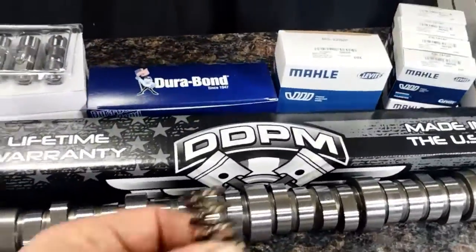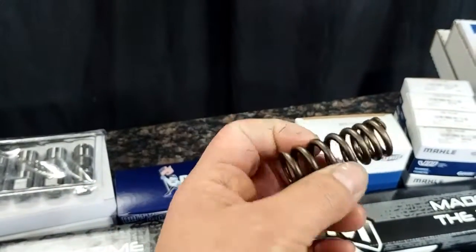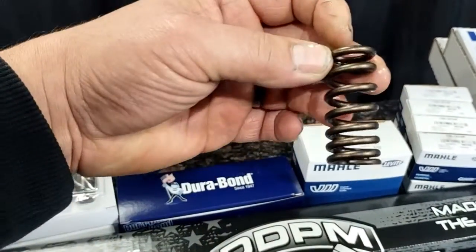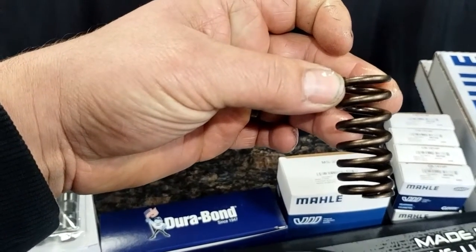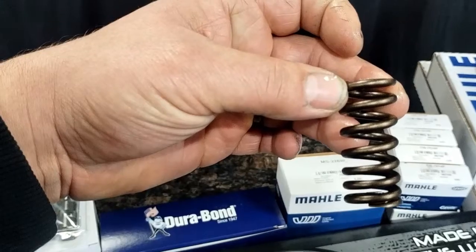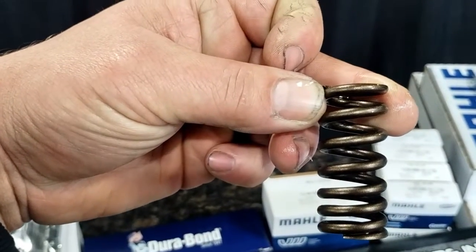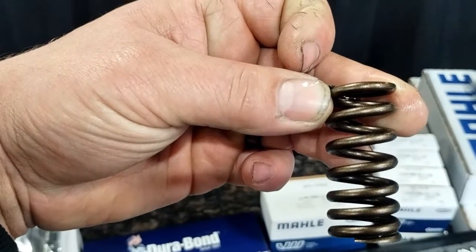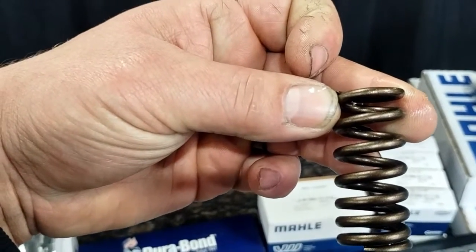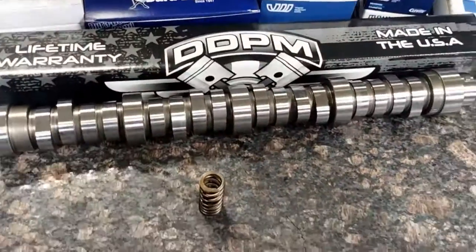This also comes with our proprietary Stage 2 valve springs for the Stage 2 camshaft. This is a progressive spring — you can see the coils are progressive. What this helps with is your actual open and close rates on the springs. They do have about 198 to 102 pounds on the seat, and the open pressures are really what count.